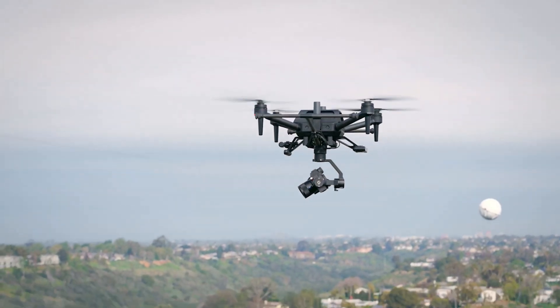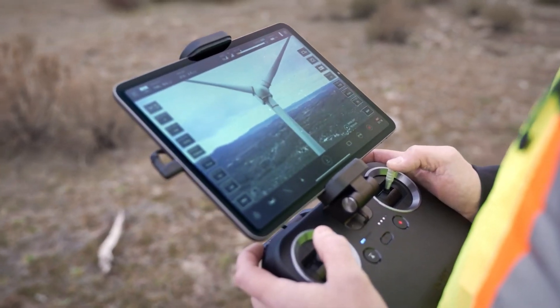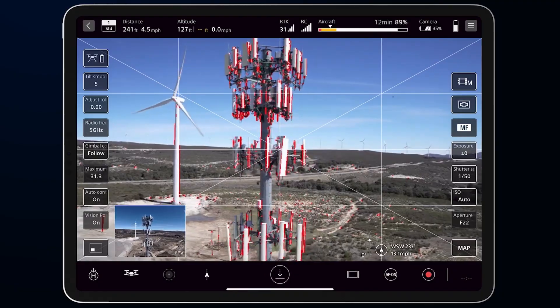It also has an integrated sync port for geotagging with Sony's new RTK accessory. The PX1 is similar to the T3 by using the USB-C cable to transmit all data to and from the flight app.